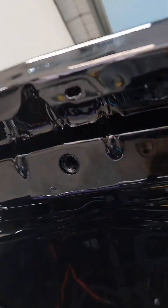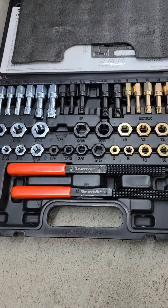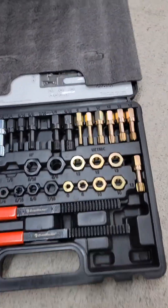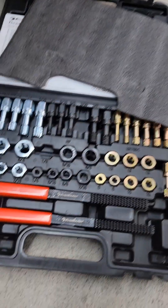All right, this hole right here needs to be cleaned out so that this can go in. Junior picked up this nice new set at O'Reilly where he works — it's an Evertough thread restoring file tap and die kit with all the little dies.